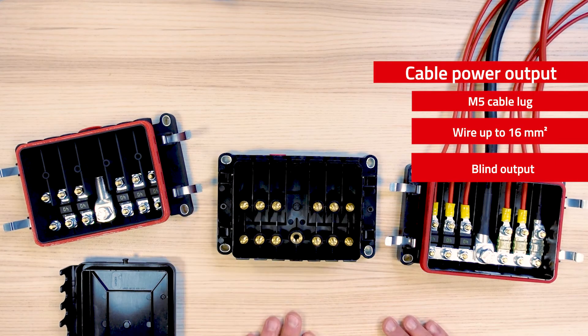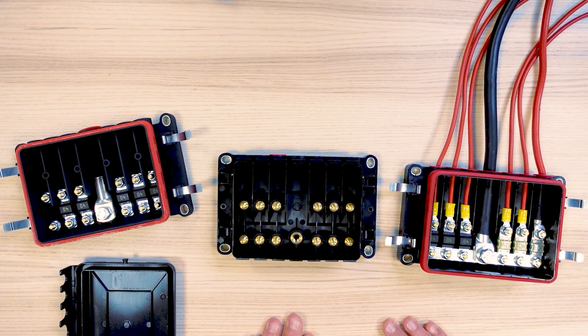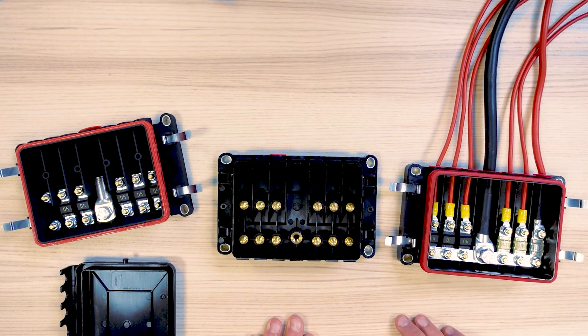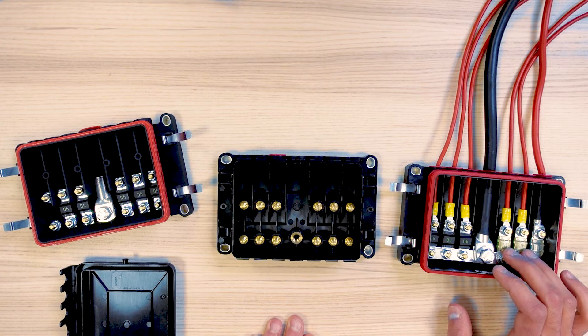We can equip up to 6 MIDI fuses in that box. The fuses that can be equipped are compatible for applications in the 12/24 volt range, like the one shown here, or the 48 volt range, like the one shown there.